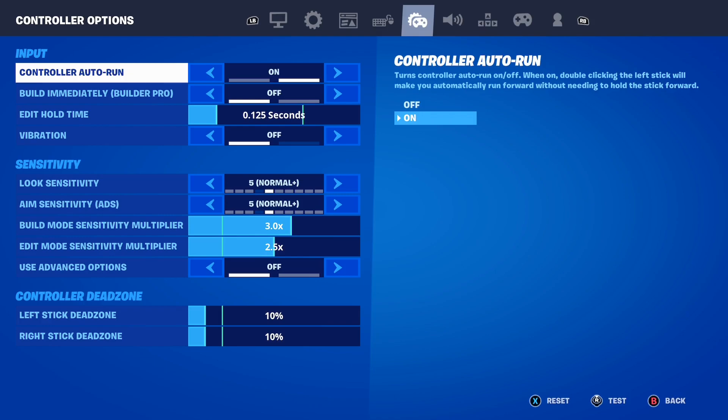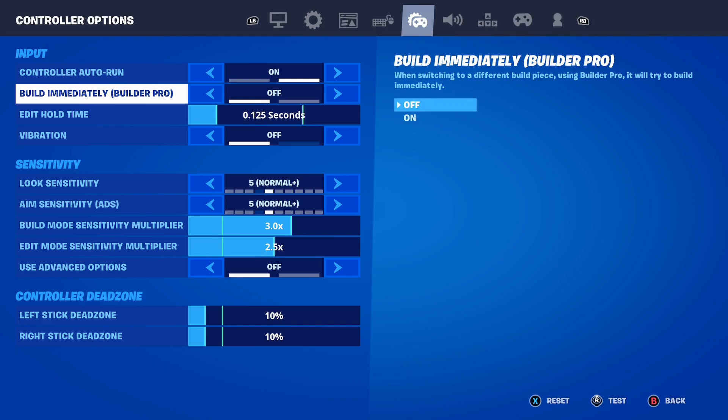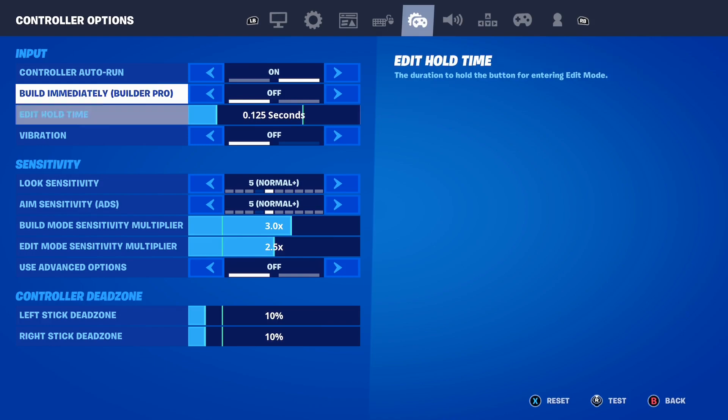Moving on to Build Immediately — when switching to a different build piece, it will try to build right away. I personally have this turned off. It doesn't really matter if you have it on or off; I just prefer to play with it off.